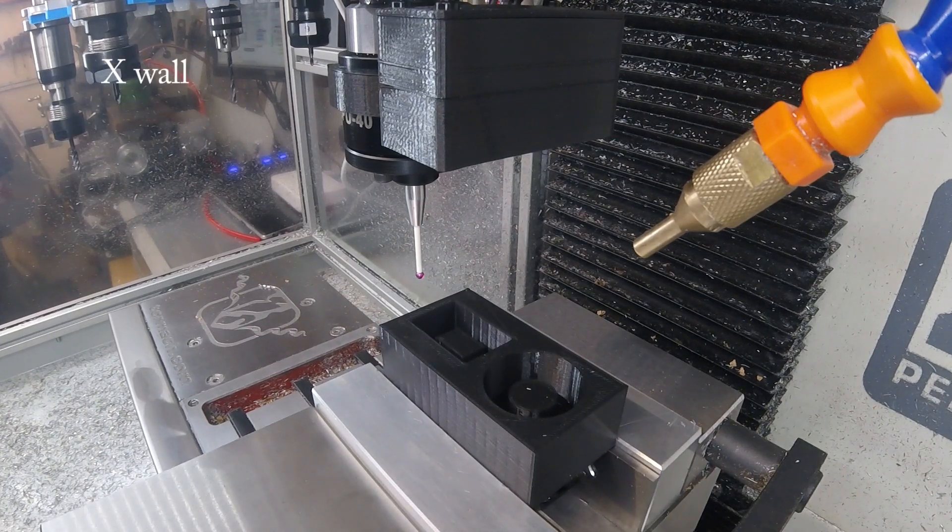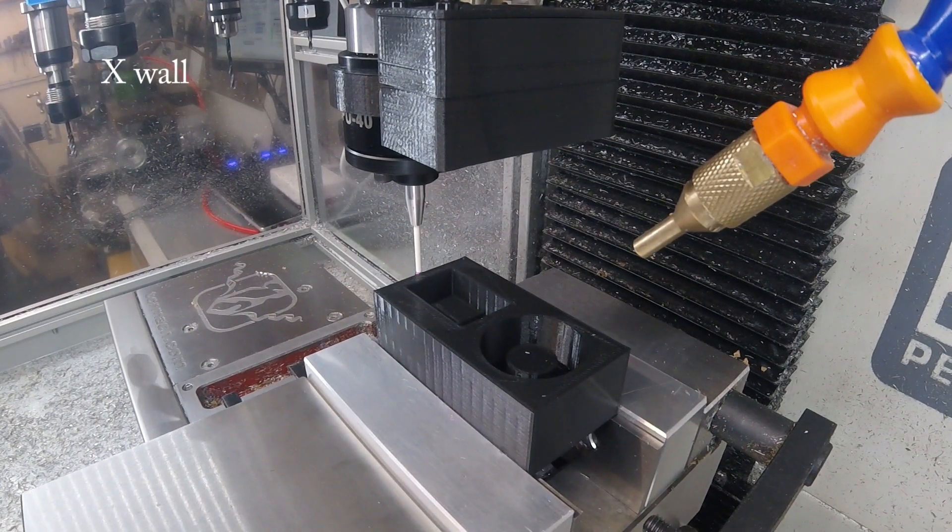There we have an X-Wall — finding the centre of the solid wall on the left-hand side of the part. It probes both sides of it and takes the middle.